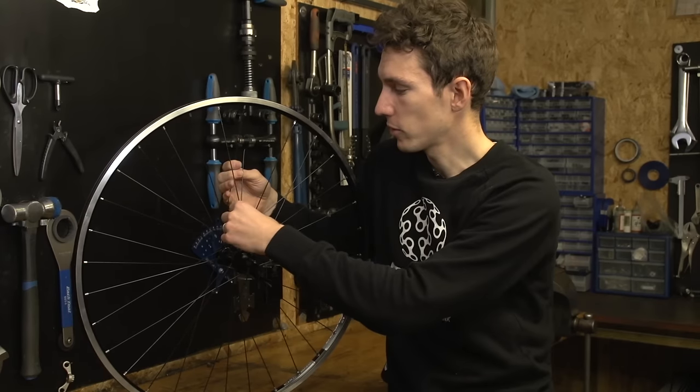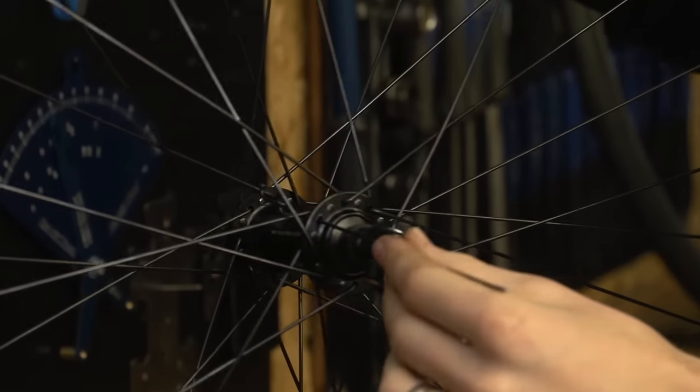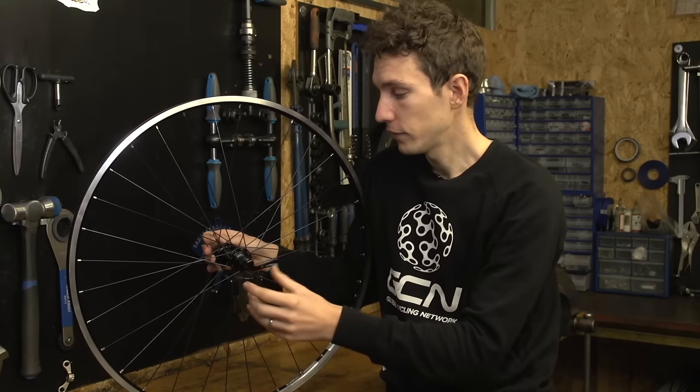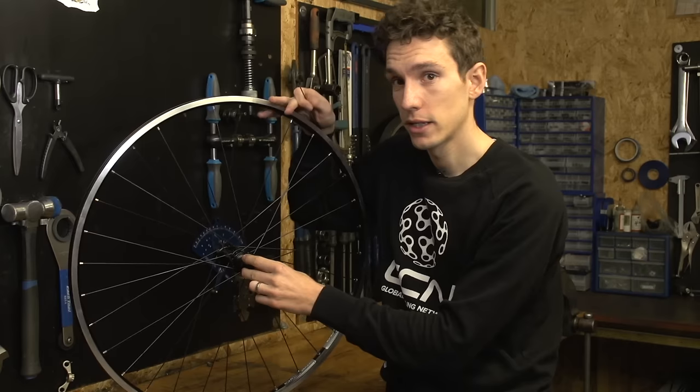Remove the other end of the spoke by unthreading it from the hub eyelet. You might find that in order to do that, you actually need to remove the cassette on your back wheel if that's the side the spoke's broken, or indeed a disc rotor if you're running discs.